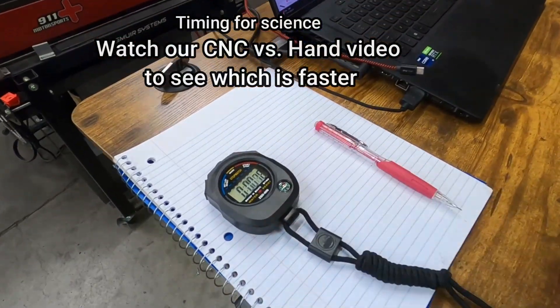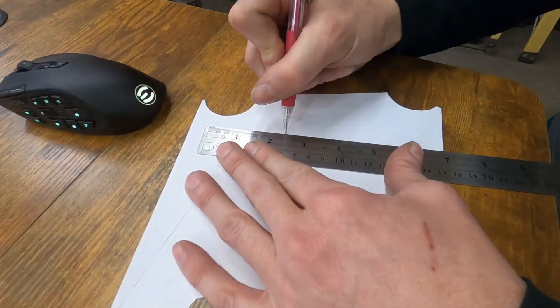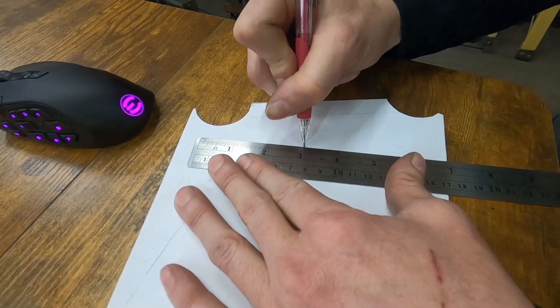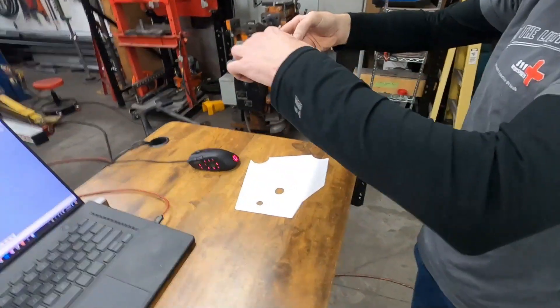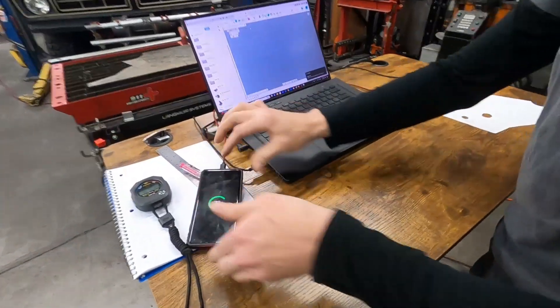Hit the start button. Right now he's just drawn a one-inch mark to get a scale. Snap a quick little shot, take a picture, plug it into the computer.